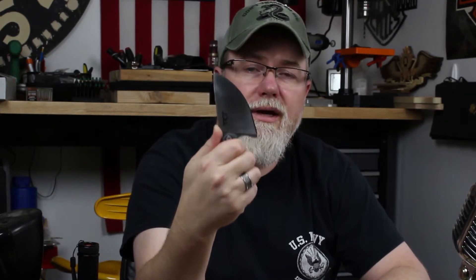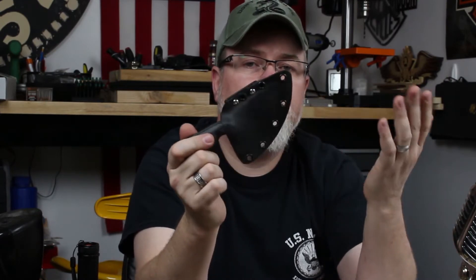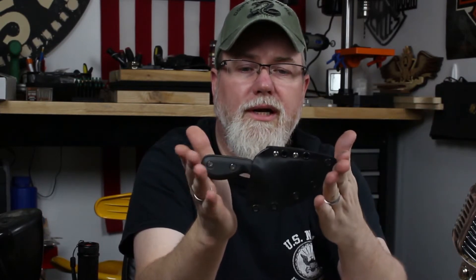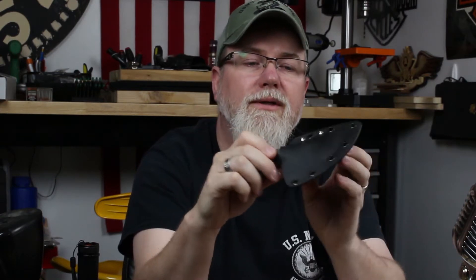We drilled all the holes in it, ran it through the heat treat oven — everything. This is a 100% handmade knife, so that's what you're getting if you happen to win this thing, and the sheath for that matter. I made the sheath for this thing, so you're getting the Todd Knife and Tool knife with a custom Zell sheath, and it is all 100% handmade with the exception of the clip on the back, which is a Spyderco G clip — I put that on there because I just kind of like those clips.